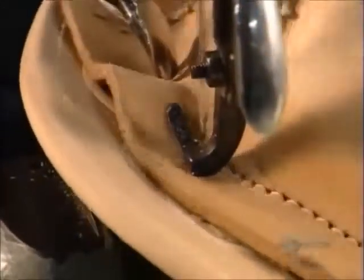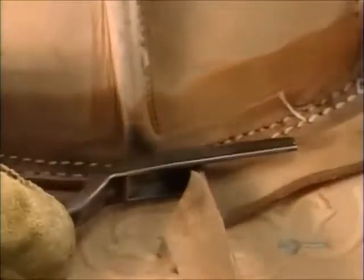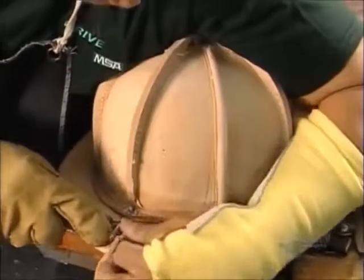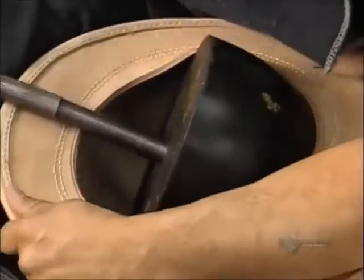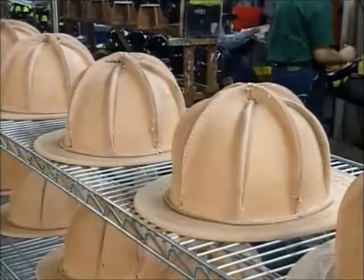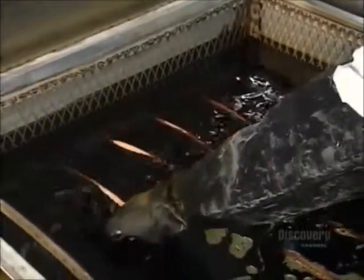Next, a worker sews the skull to the brim. He removes the excess leather at the base of the skull and cuts out the center of the brim, then removes the plastic mold. To seal the leather, they dip the hats in a vat of hot rosin, a type of tree sap.